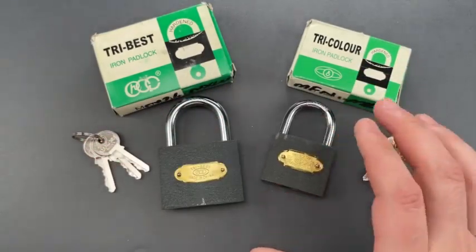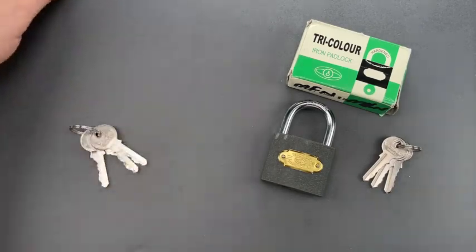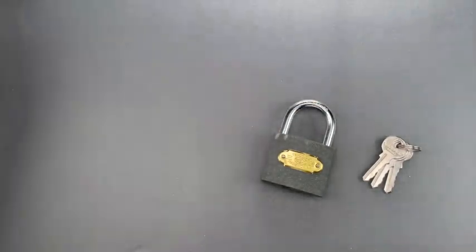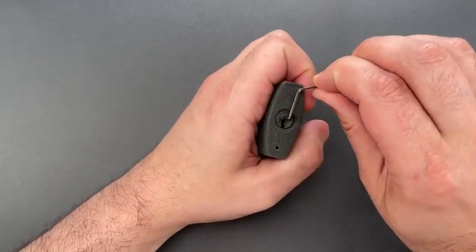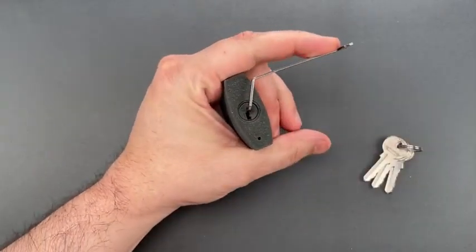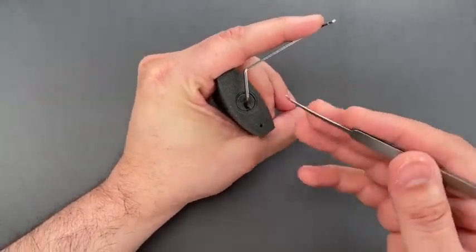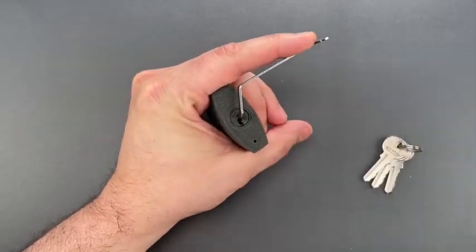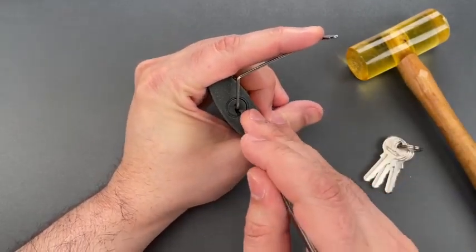We're going to open one of these up with six different non-destructive methods, just to have some fun with them. We're going to start with single pin picking. I'm using top of the keyway tension with this ergo turner and the standard hook from the Genesis set. By the way, all the tools I'll be using, with the exception of this hammer, are available over on covertinstruments.com.